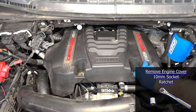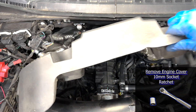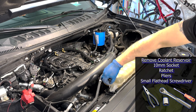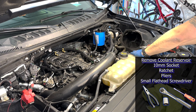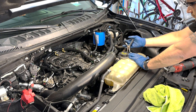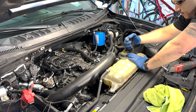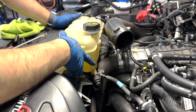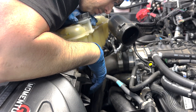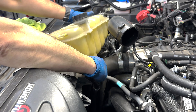I pulled off the engine cover using a 10mm deep socket to remove the two nuts holding it on. Then I moved on to the coolant reservoir using a 10mm socket to remove two bolts holding it down, as well as pliers to slide off the hose clamps and a small flathead screwdriver to unclip the lower hose. There are three hoses connected to it: one runs off the back to the thermostat, another runs off the passenger side to the radiator, and the third is underneath and runs to the water pump.